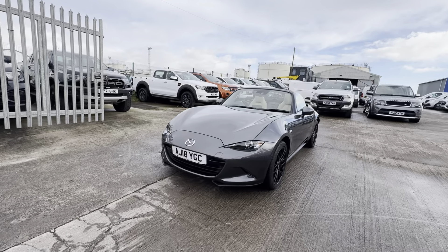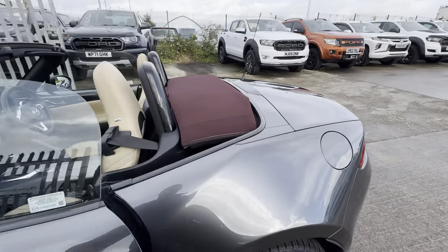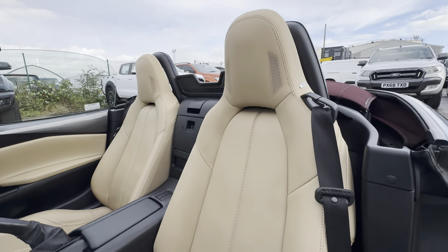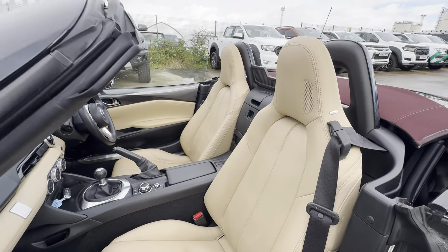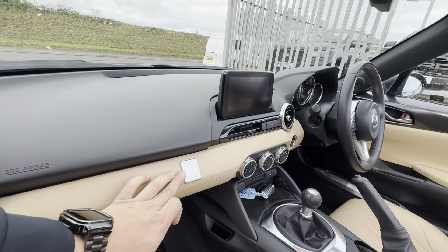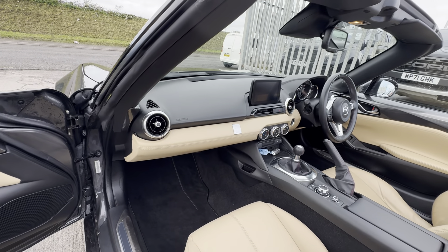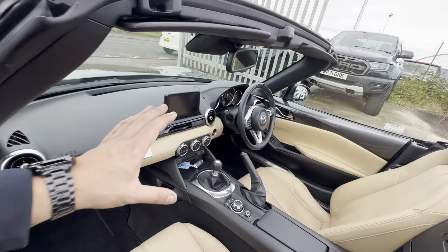Jumping into the interior — of course no seats in the back. It comes with a cream leather interior, all looking in very nice condition. You do have an ISOFIX fixture on the passenger seat, and you've got a Bose sound system throughout. And here is your little plaque: Z-Sport Limited Edition, number 75 of 300. All your kick plates and MX5 trim pieces are present.